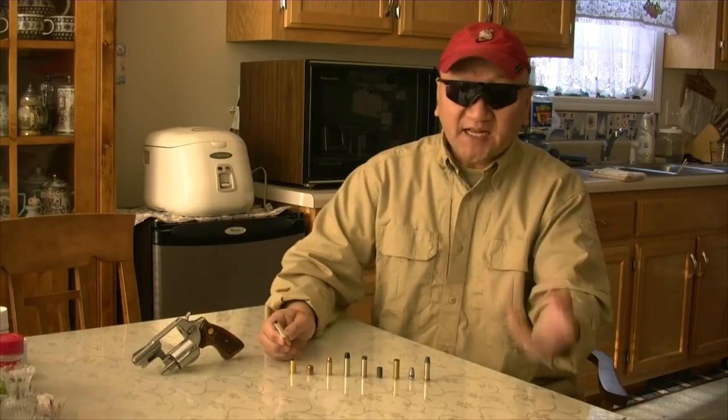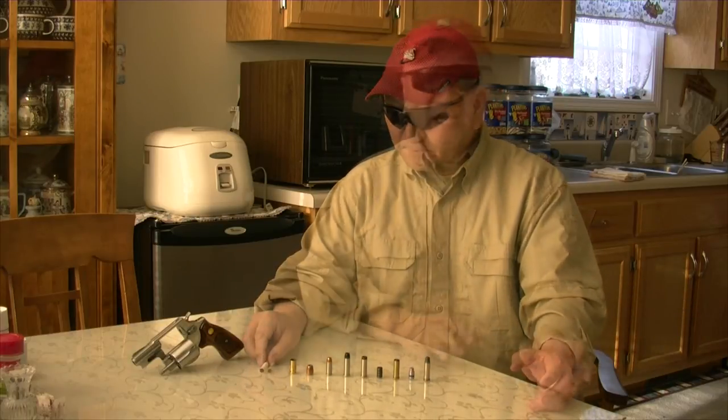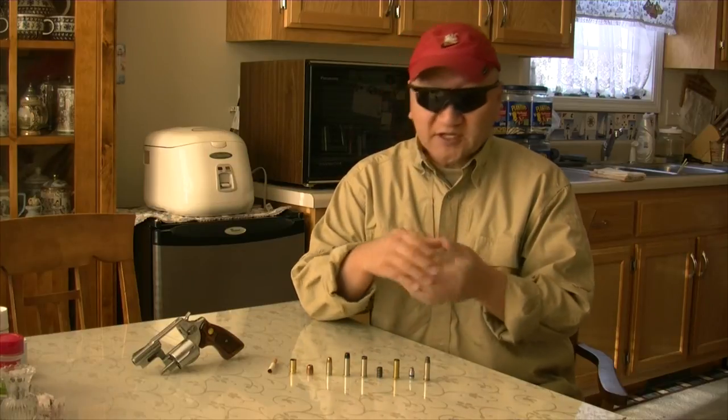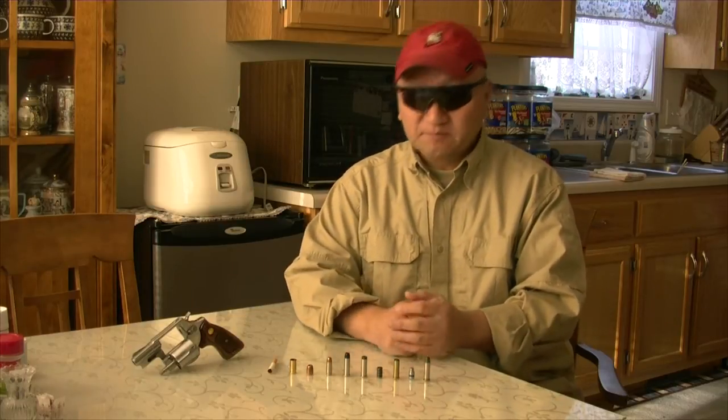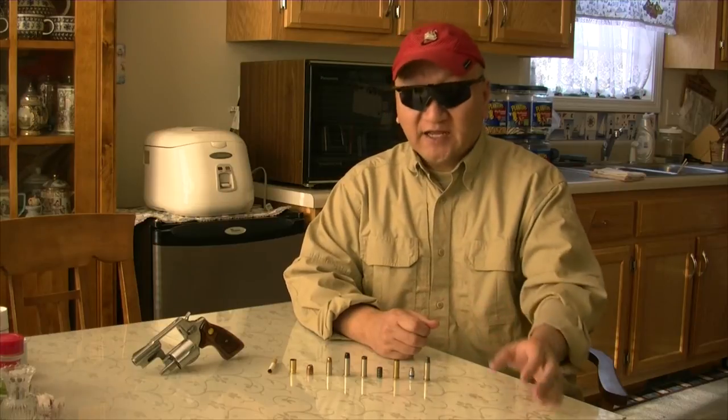But sadly to say, the Flying Ashtray bullet is no longer with us. The Flying Ashtray bullet has evolved into what is now called the Gold Dot — a Speer 200 grain Gold Dot is the evolution of that Flying Ashtray bullet.